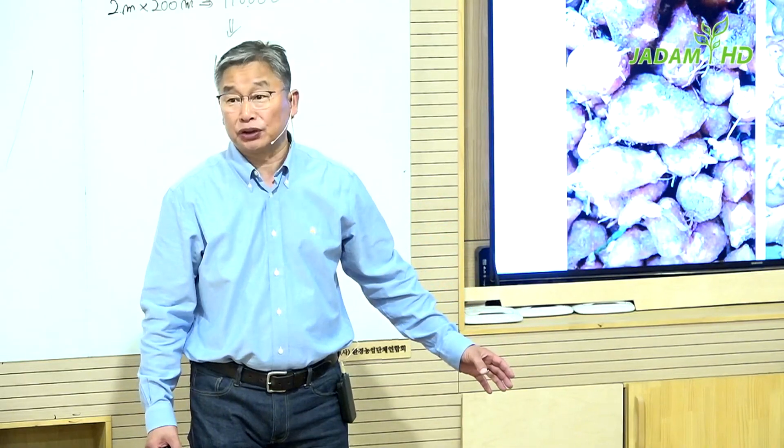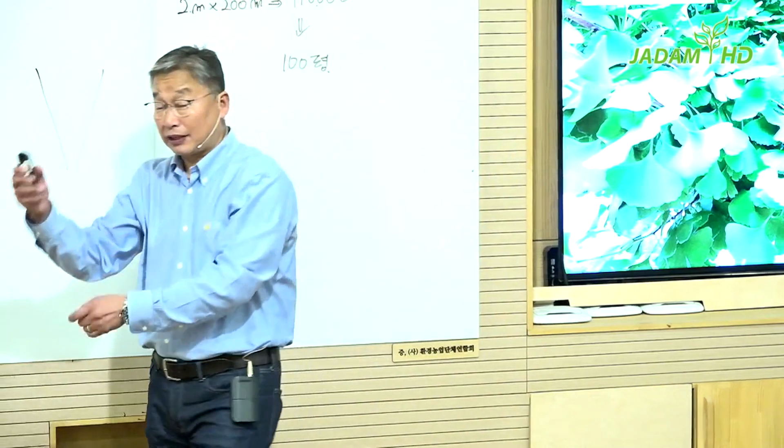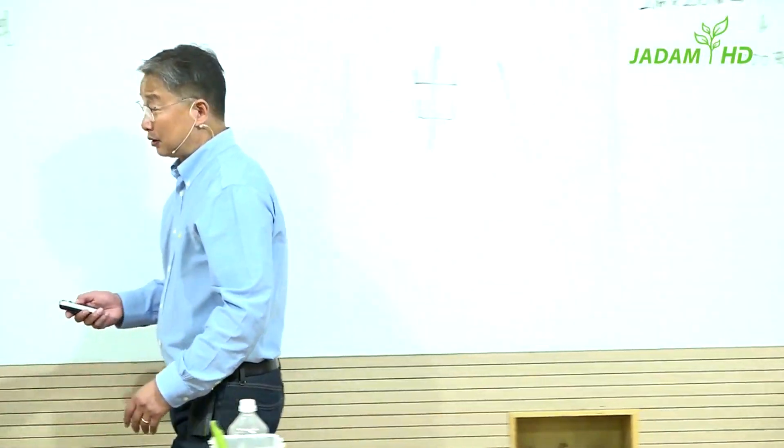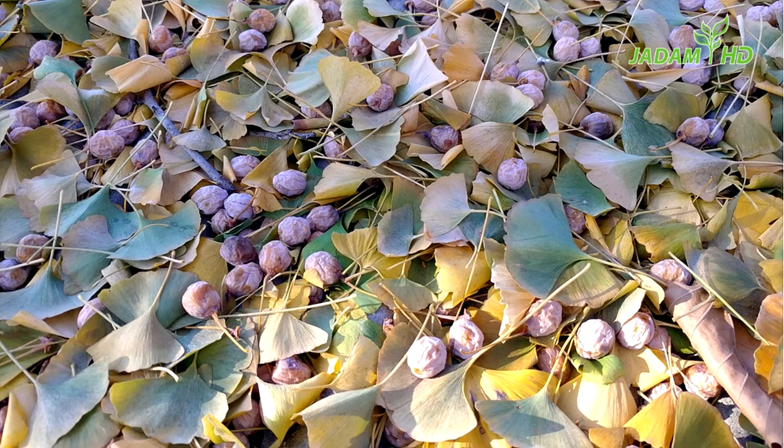But there is one plant that can beat all other herbal solutions — the ginkgo fruits and leaves. This is like an all-cure remedy. Just collect all the leaves during autumn, then boil it for extraction. And when you add the fruit, the effects of the solution will get even stronger.